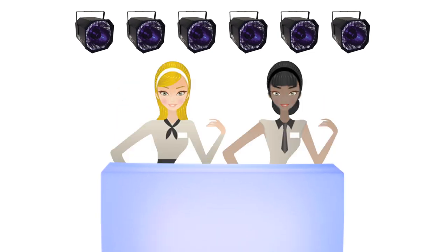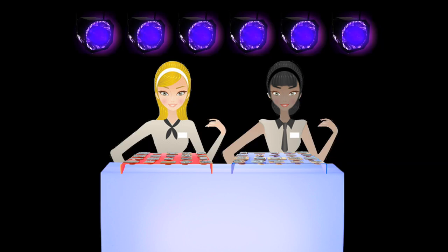For the event, you'll need to hire six Black Gun 400W lights, one illuminated bar, and two hostesses who will stamp your guests. They'll set everything up using the guide, and now you're ready to begin.